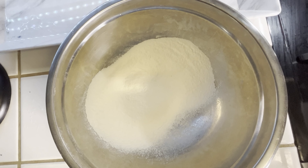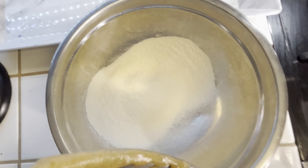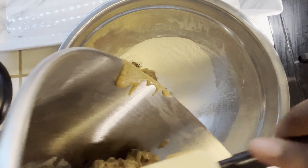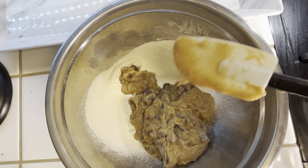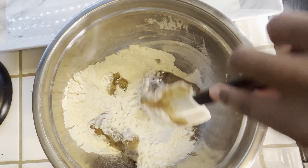Now we're going to add the wet ingredients with the dry ingredients. And with a whisk or a spoon, we're going to just combine both ingredients until it's well combined into this dough.